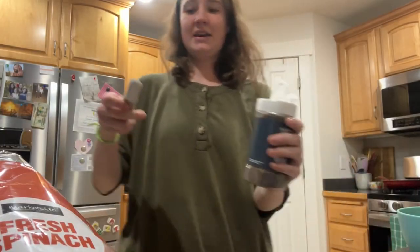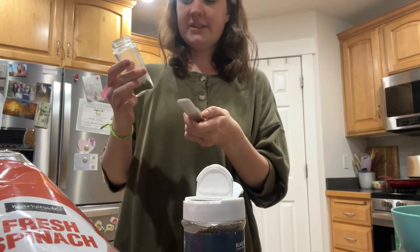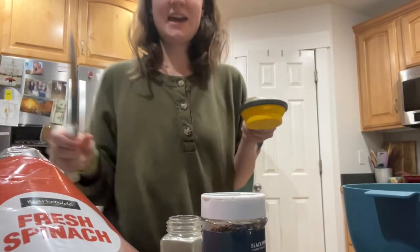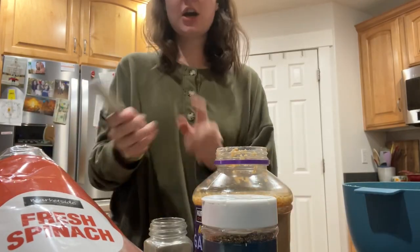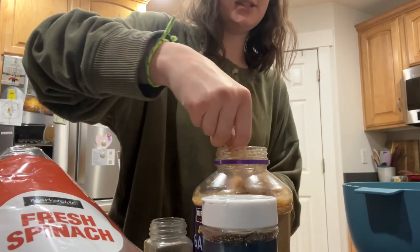Now we're going to add a teaspoon of black pepper. Now I'm adding one teaspoon of parsley. Now I'm going to add half a cup of low-fat sour cream. Now I'm adding one teaspoon of garlic — the recipe says two cloves, but it translates to one teaspoon of this.